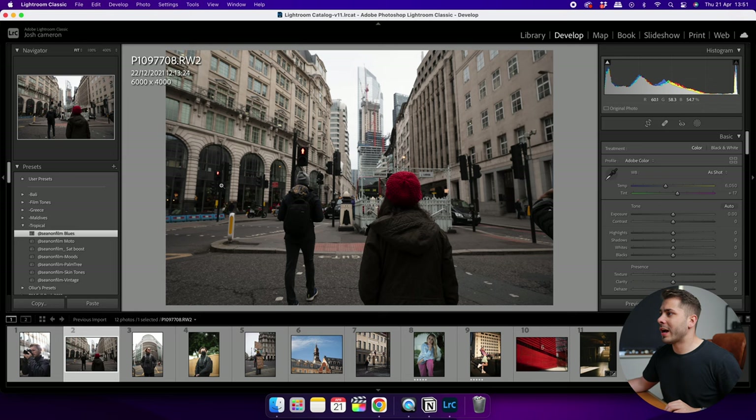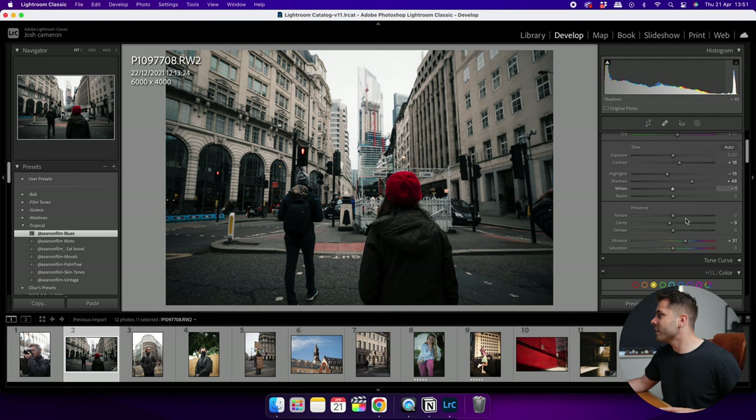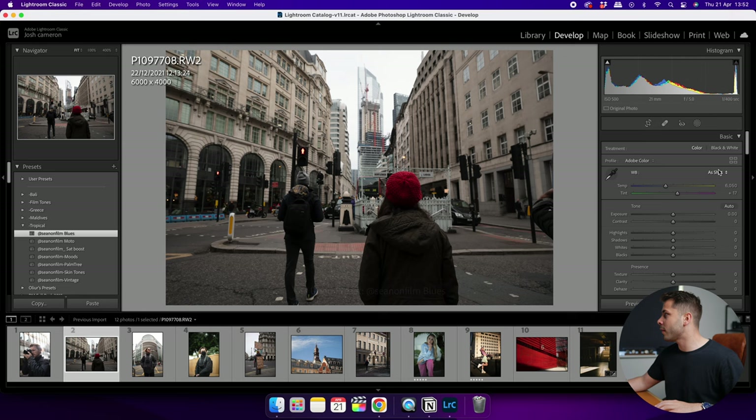If I go to Lightroom and click on a preset from the left-hand side, you can see how it changes all of the image's settings. The look itself is essentially dictated by those settings, which means that if you want to tweak it — raise the shadows or change the white balance — you might destroy the look you're going for. It's almost like a destructive process. A profile inside Lightroom, on the other hand, is non-destructive.